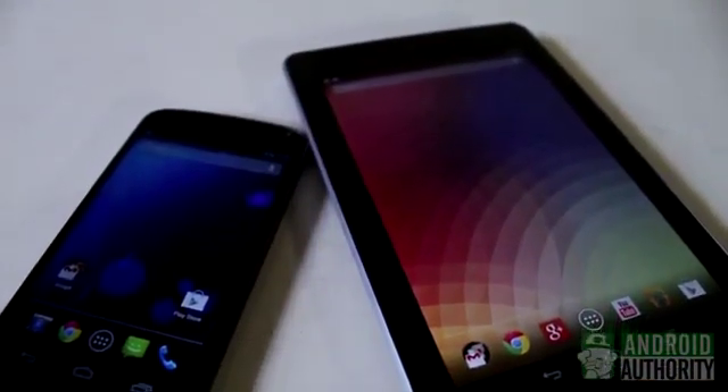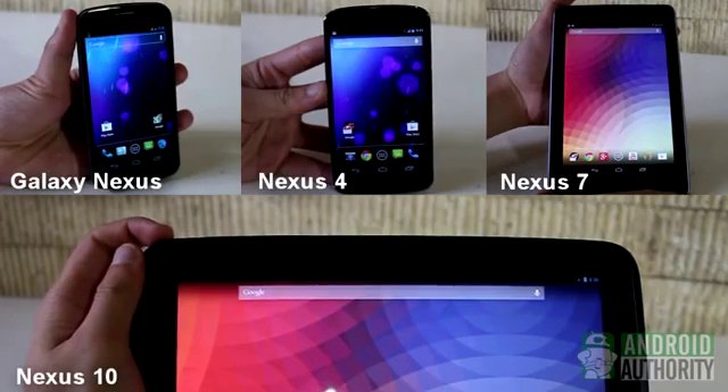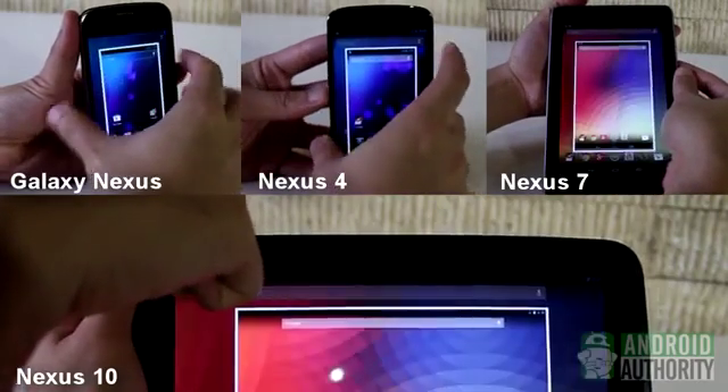Last but not least, the Nexus devices. Whether on the Galaxy Nexus, Nexus 4, Nexus 7, or Nexus 10, the method for grabbing screenshots is uniform. Press the Volume Down and Power buttons at the same time until the screen flashes, and the screenshot thumbnail appears on the screen.